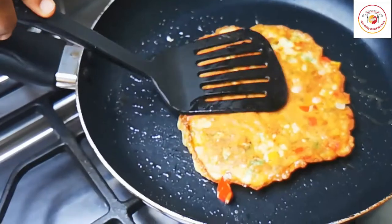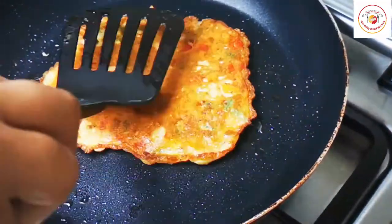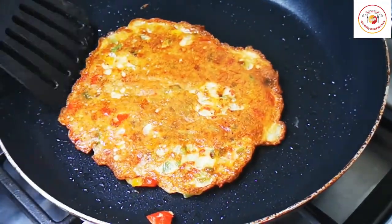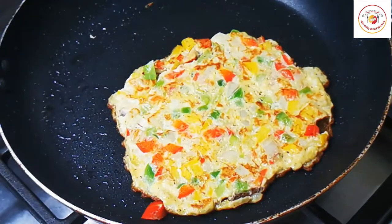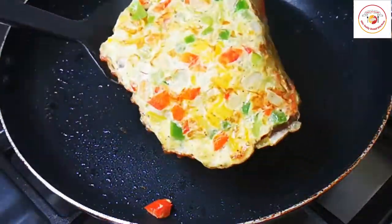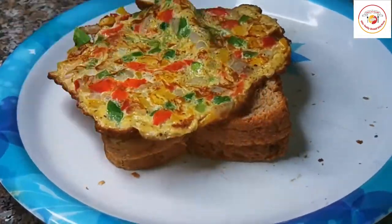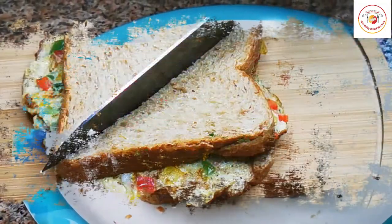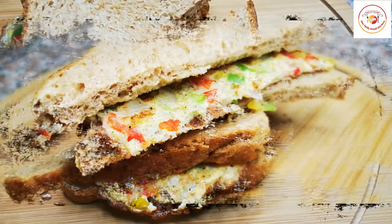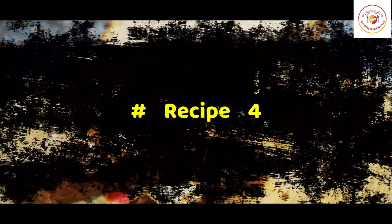It doesn't stick since a little oil was already applied. I'm again using brown bread since it is considered very healthy compared to white bread. I am not toasting the bread since I'm serving it for the kids — it stays soft, so kids will eat very quickly because of the colors and soft consistency.